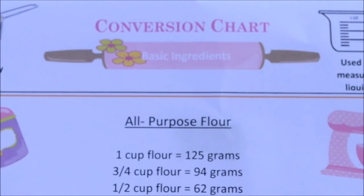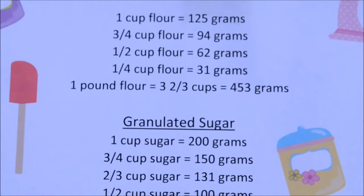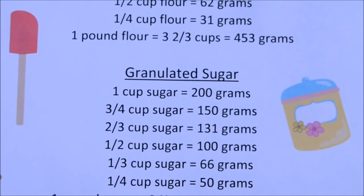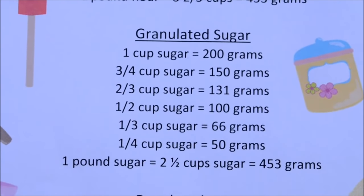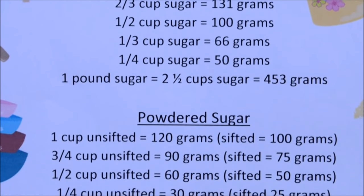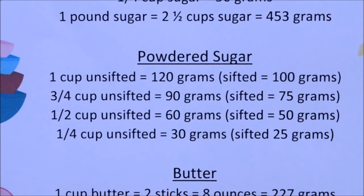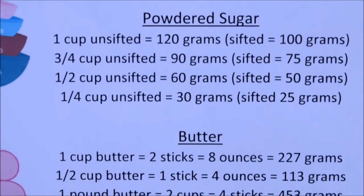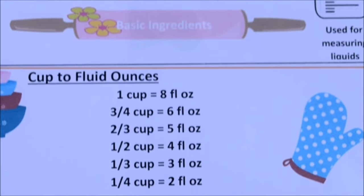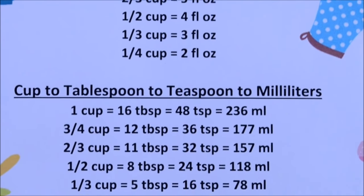Hi everyone, my name is Yolanda. Welcome to my channel. A lot of you have been asking me to please convert the measurements that I use for my cakes into either grams or cups. Before I continue, let me point out that it is my preference to use the US cup method of measurement.